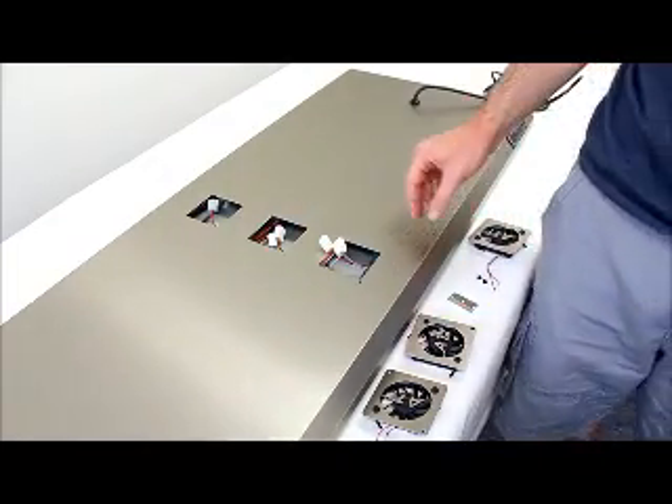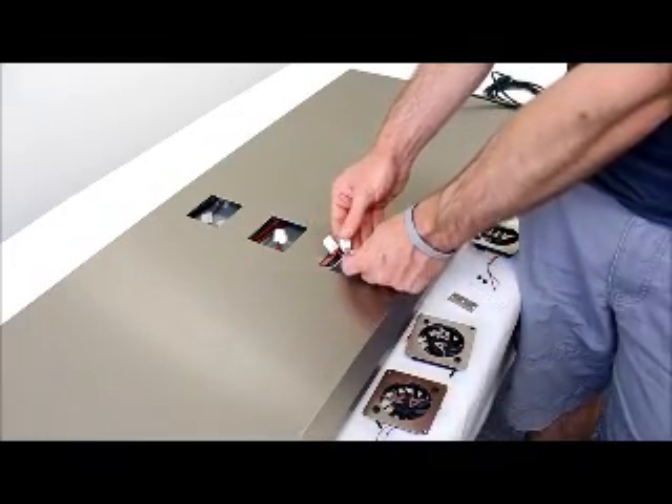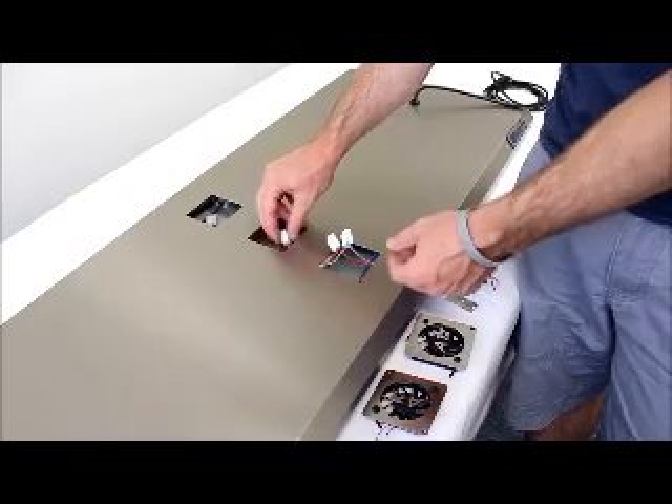Once you've got those out, you just want to check the wire connections that are running into the junctions here. Just pull on them gently, make sure that they're in there solidly. If there's an issue, obviously you want to reinsert them back into the connector.